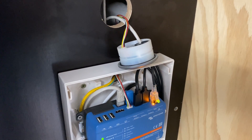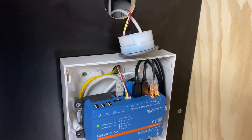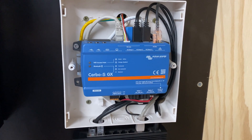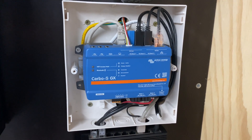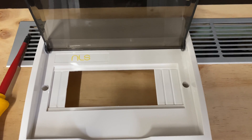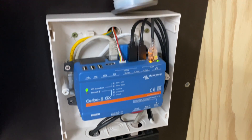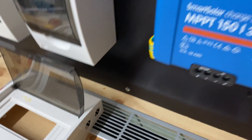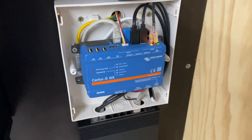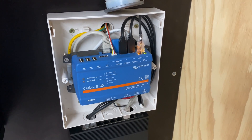I decided to mount my Cerbo GX inside this small distribution box. I've seen a lot of messy installations with the Cerbo GX — wires hanging out everywhere, it just looked really bad. Putting it inside here and cutting the opening just big enough so you can see the Wi-Fi and Bluetooth LEDs works out really well. I drilled a couple of holes in the side of the top, and there are a few holes at the bottom for the network cables, which left a little draft through so the unit stays nice and cool.